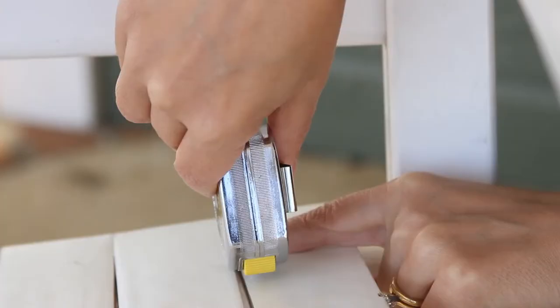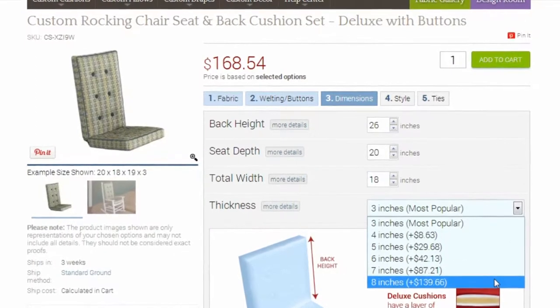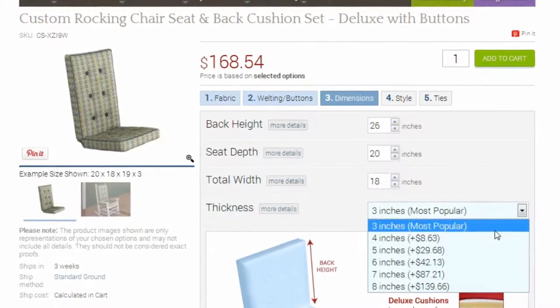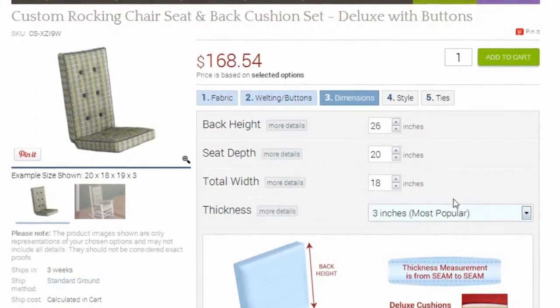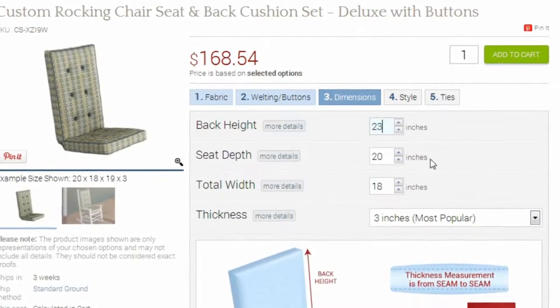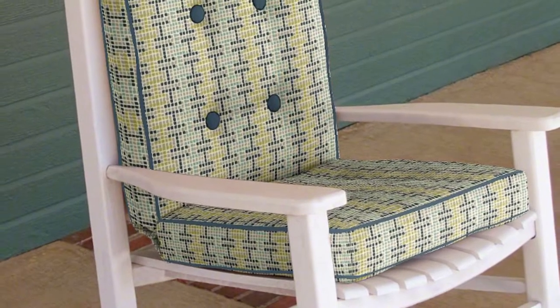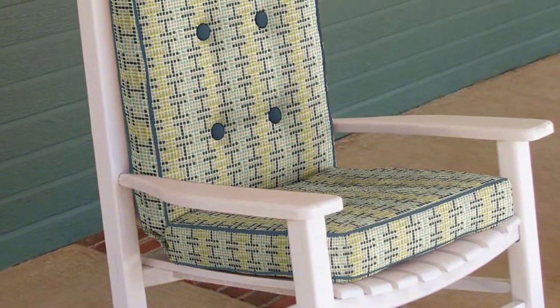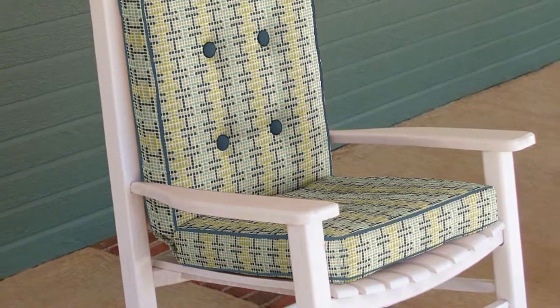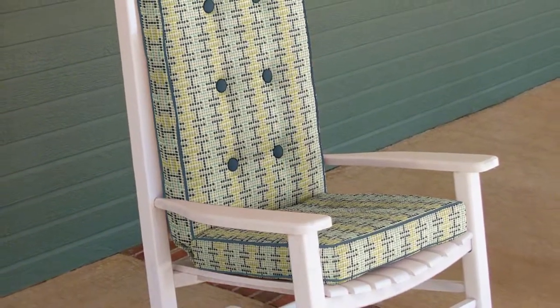Now consider how thick you want your cushion. Our standard and deluxe rocking chair cushions come with your choice of 3 to 8 inches thick. Once you have chosen the thickness, remember to subtract the thickness of the bottom cushion from the height of your back cushion. As you enter your dimensions, remember we only accept whole or half inch increments. Your finished product will be within a half inch of your provided dimensions.